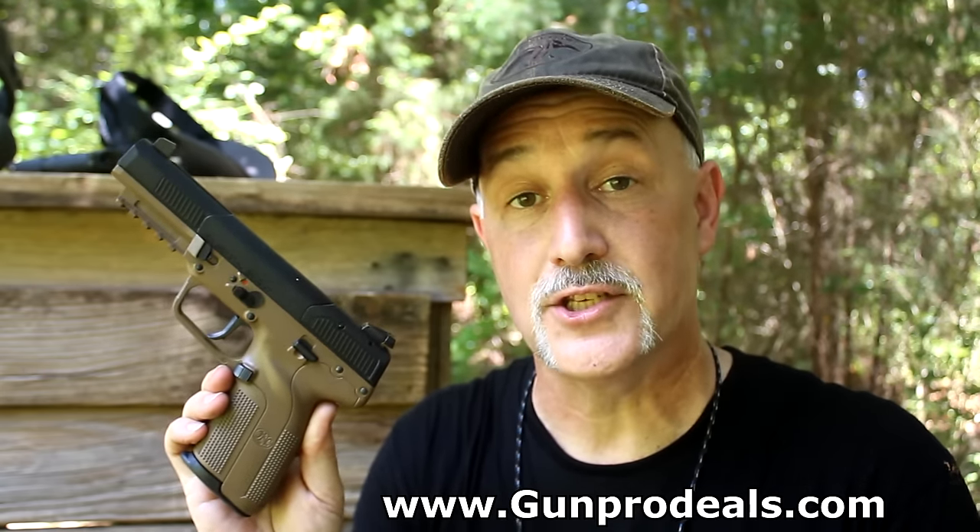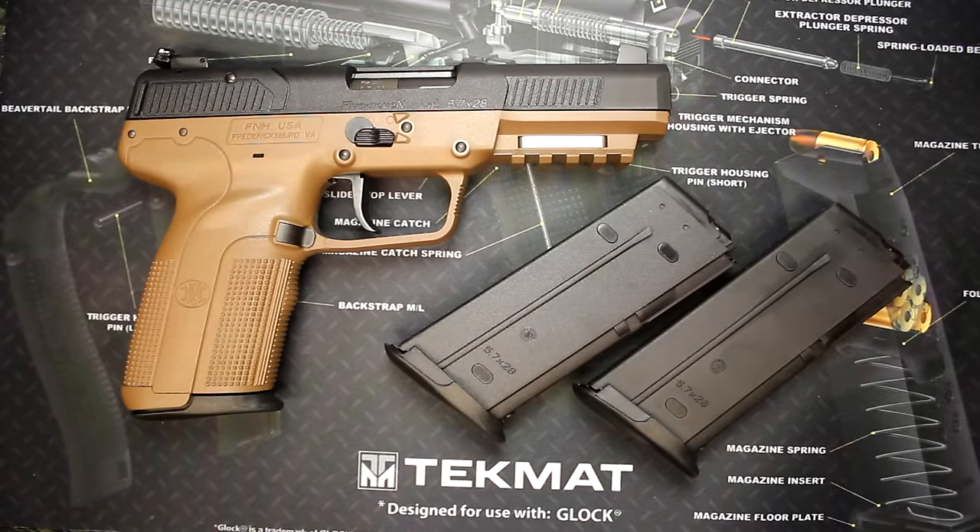Gunprodeals.com got in touch with me and said they've got some of these in stock and would love to send them to me. I want to thank Gunprodeals.com for giving me the experience of this pistol. The one great thing about the firearms world is there are a lot of different choices, from the super popular down to more of a niche type market, and that's one of the things we find with the FNH 5.7.